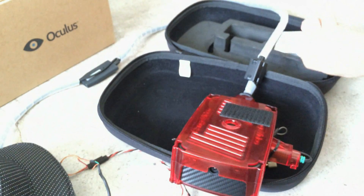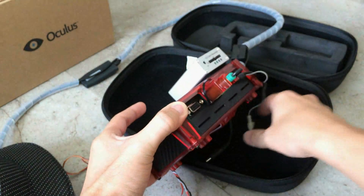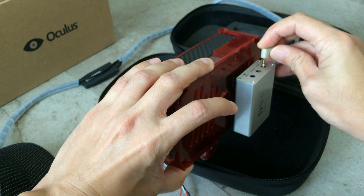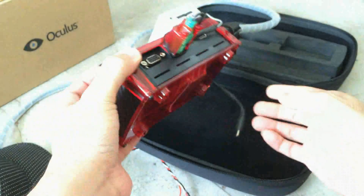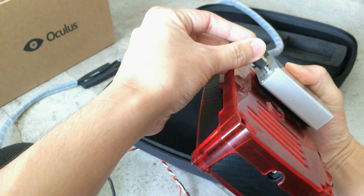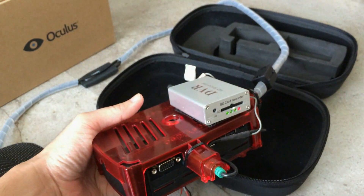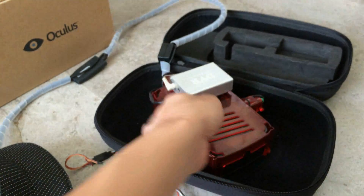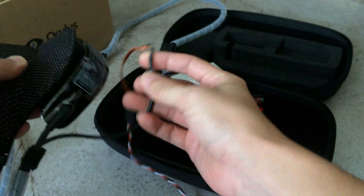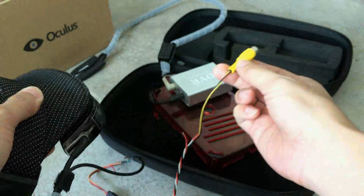I also have the DVR recorder, which I will stick here. I splice the video signal so that I can plug it in for recording, and I also splice the power so that I can supply power to the DVR recorder. So basically that's my Headplay in a nutshell — it's not ready yet until I have the Micro VRX module. At this point in time I'm using a pigtail to hook this up to an external VRX.